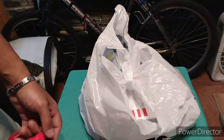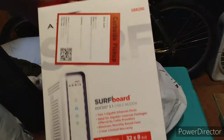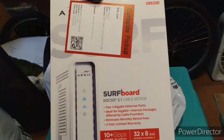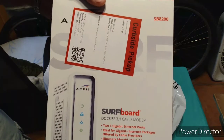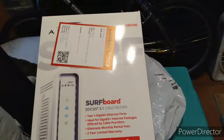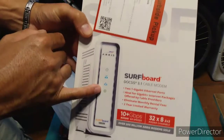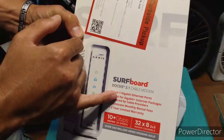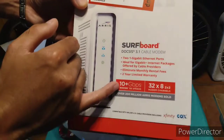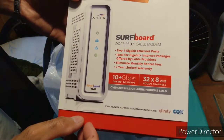Hey guys, welcome to another YouTube episode. Today I ordered from BestBuy.com the Surfboard Access 3.1 cable modem, the SB8200 from Arris. I did an episode a few episodes back on the older Surfboard modem 3.0, but this is the new 3.1 — the new standard. This one gives you 10 plus gigabits of speed and 32 by 8 modem channels.